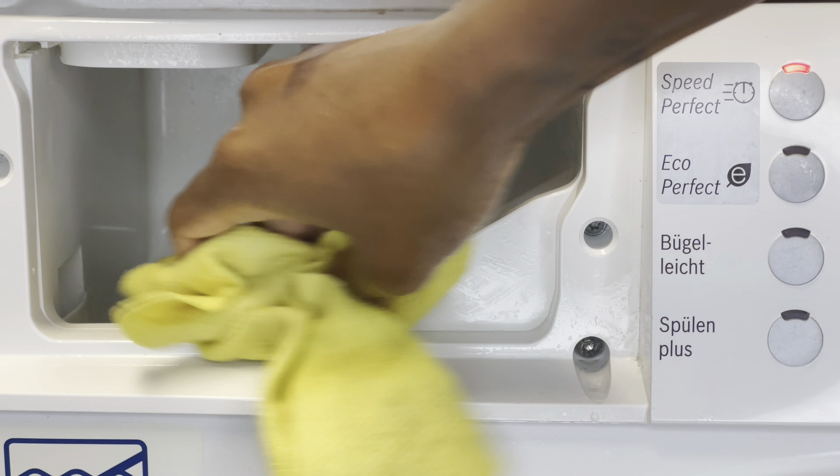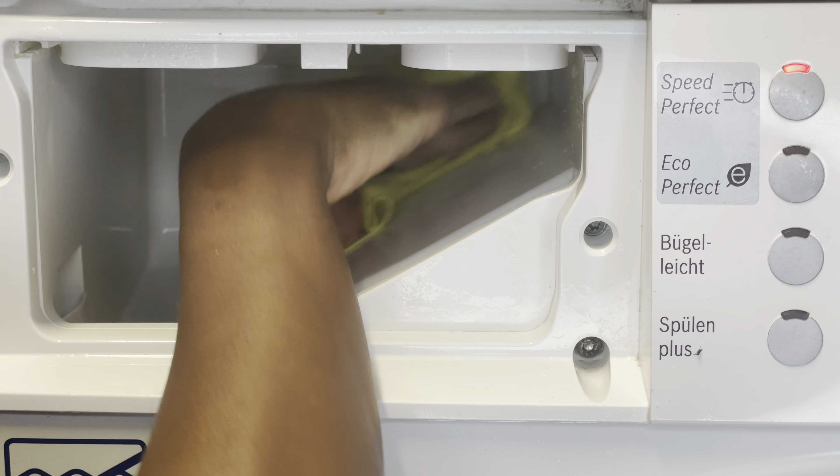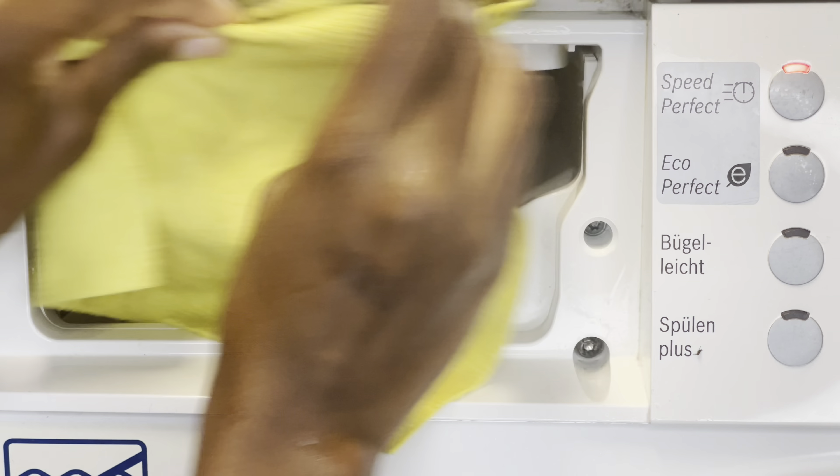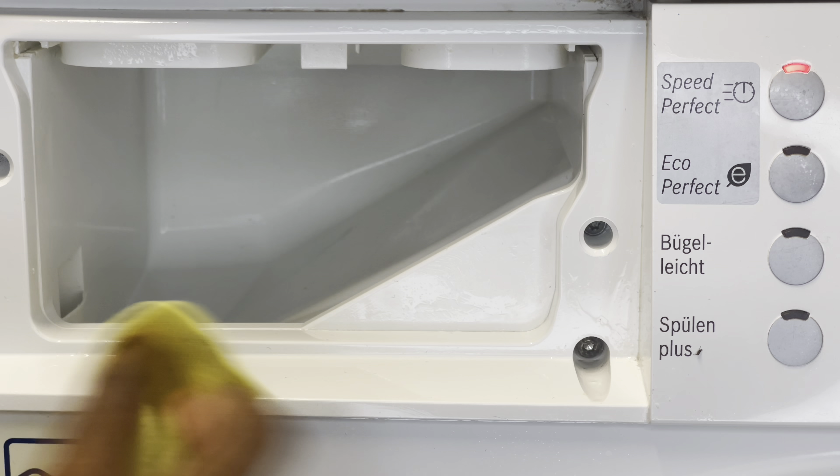I then take a cloth and wipe it. You don't have to do much wiping because we're going to switch the washing machine on anyway — this is just to remove the dirt that we've scrubbed away, nothing more.